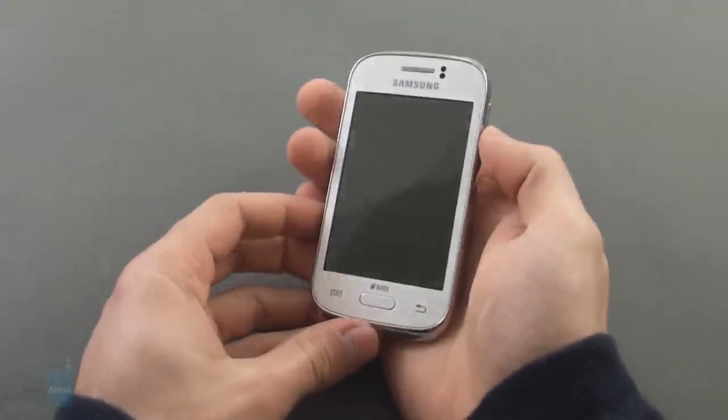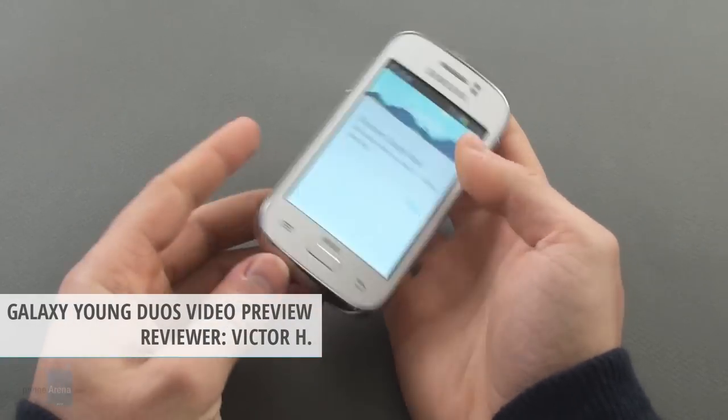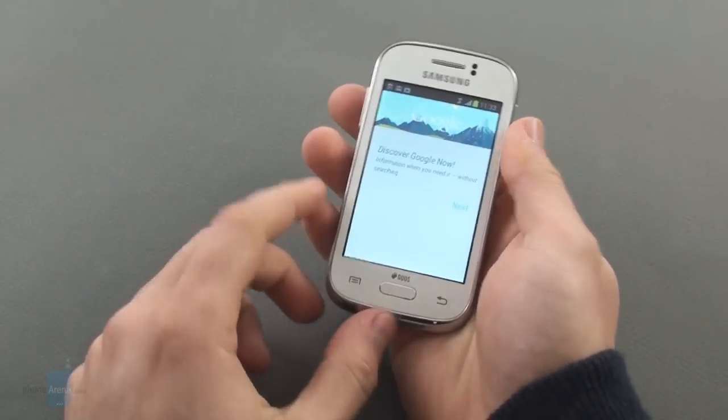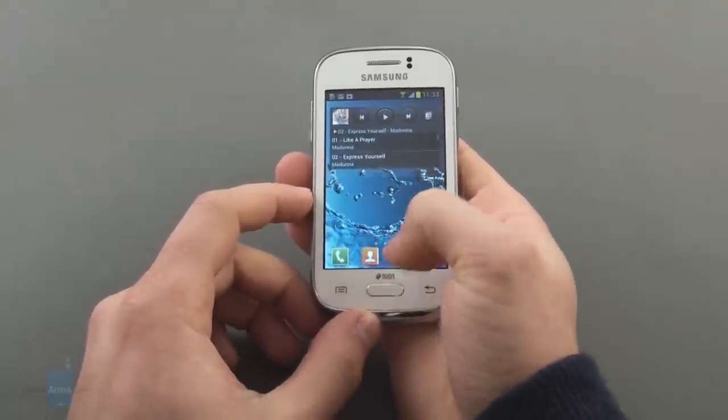Hello YouTube, this is Victor for Phone Arena bringing you a quick preview of the Samsung Galaxy Young Duos. The device arrives at the bottom low of Samsung's 2013 Android lineup — a smartphone for those on a budget. It might not feature the bleeding edge of technology, but it is rather about compromise for price.